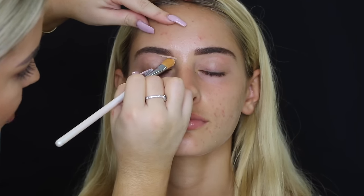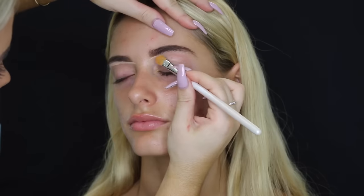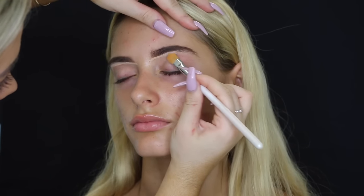Then I'm taking the Maybelline Fit Me Concealer in the shade Light, and I'm just using that to define her brow. I use it on a flat concealer brush and just run it above and below the brows.